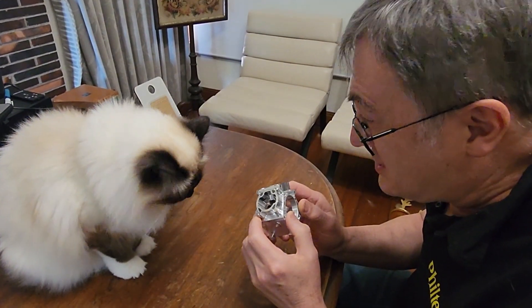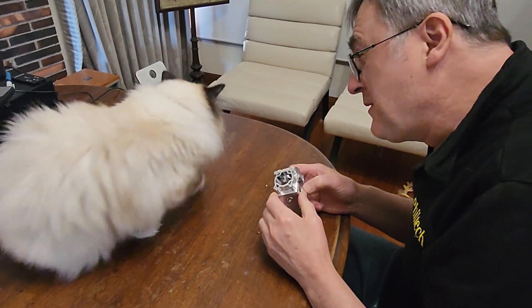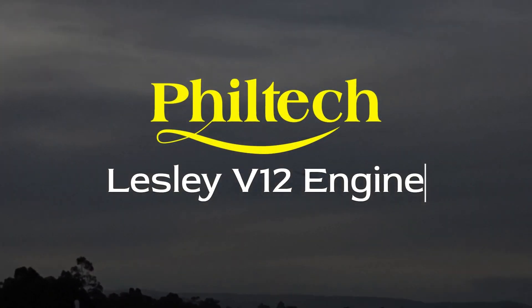This is a crankcase from a two-stroke engine from the Leslie V12. G'day, I'm Phil from Philtech. We've had some questions asked about the technical construction and inner workings of the engine. In this video we'll look at the modular construction of the Leslie V12 model engine.